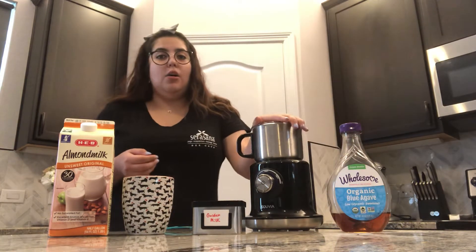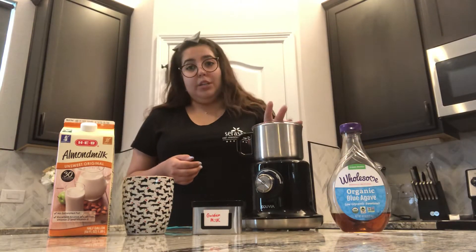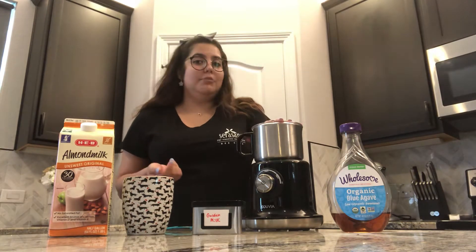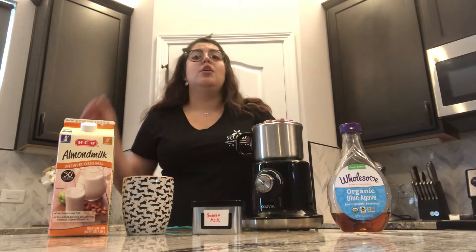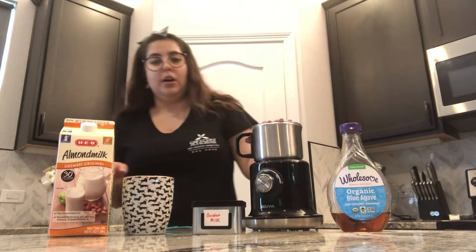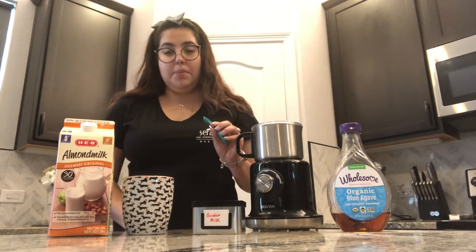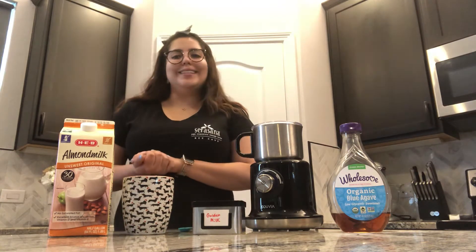I do have a frother at home — this is what we use at Sarasona B. Cape. It's pretty simple to use, and if you don't have one, don't worry about it. You also want to get a half teaspoon measurement cup, and let's get started.